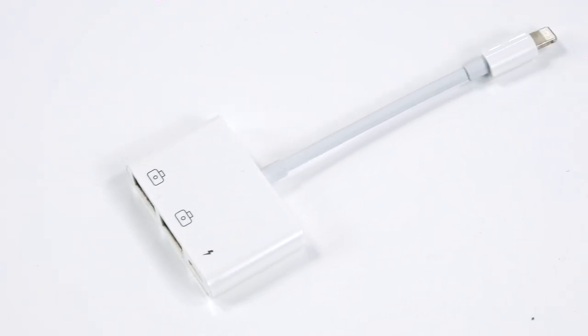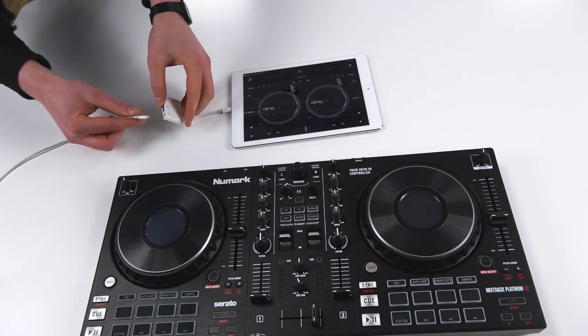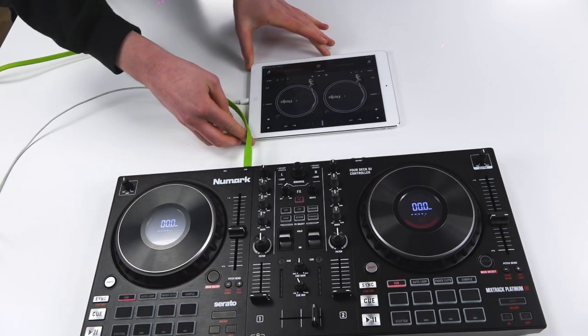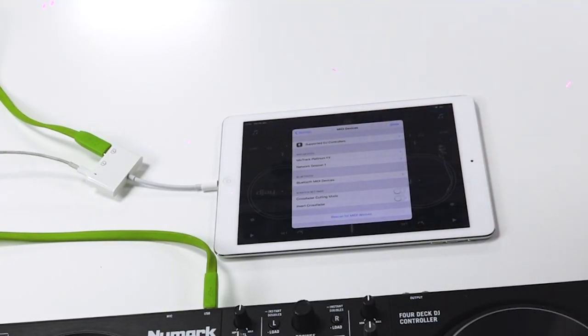The concept is similar to the S2, except you'll notice that we only have a single USB output instead of two. So we need a way of powering this device while still connecting it to our iPad or Android tablet. We're going to be using a camera connection kit, which allows us to plug in a power supply, connect the USB B to A cable from our Numark controller into the connection kit, and then from the connection kit into either a Lightning port on our Apple iPad or iPhone, or via USB-C on your Android tablet. It's as simple as opening up your DJ app, finding your controller in the connection list, connecting, and away you go.